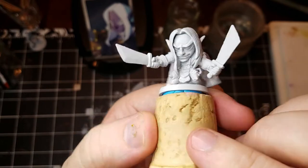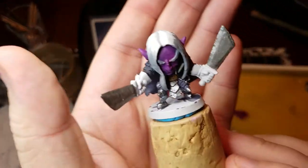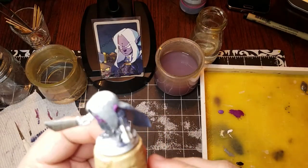Continuing with the Mas Moro series, we've got this awesome elf named Azure. As you can see, I've added some base colors to it already. So now we're just going to get into the style of how we can do really dark colors and make it still stand out well.